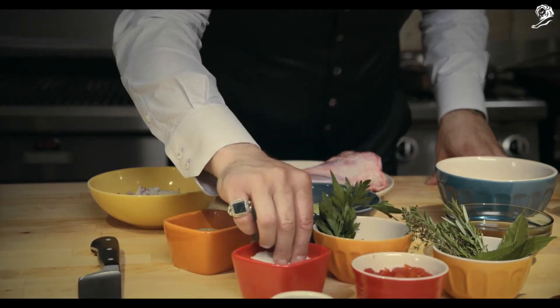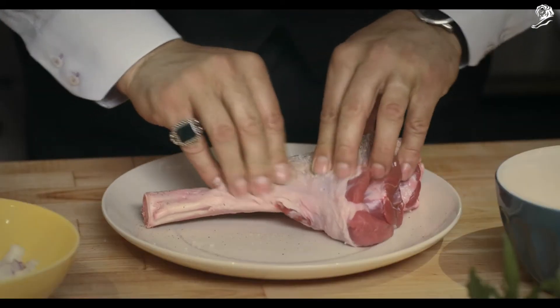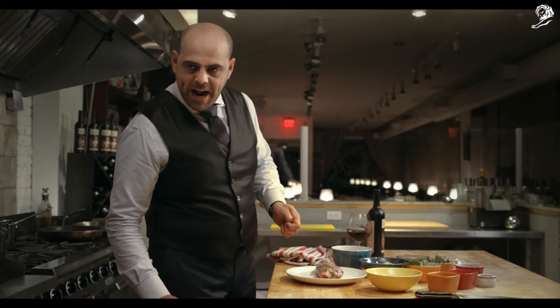So first we season our shanks with salt and pepper. Just gonna rub that right in. Once that's all done, we turn our attention to Mickey here and ask him kindly where the goddamn money is. Where is the goddamn money, Mickey?